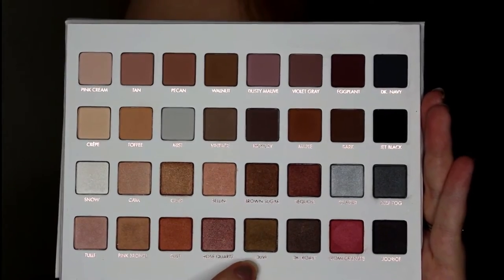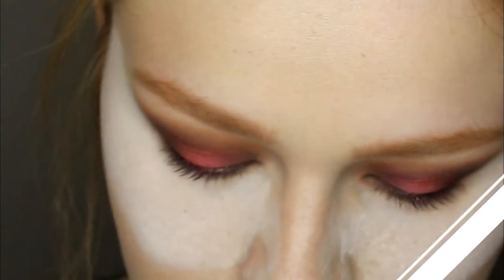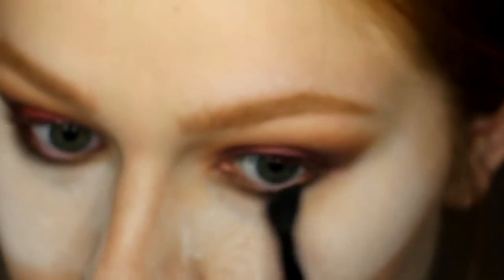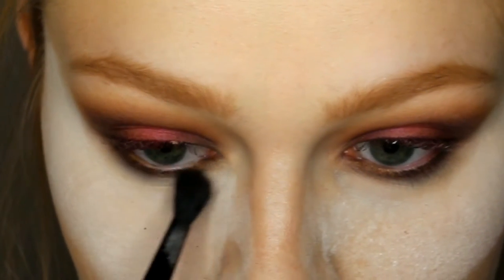Now I'm using the olive shade just because I really wanted to try this one out. I'm putting that on my lower lash line, basically putting it all across and blending it out so it's not super harsh.